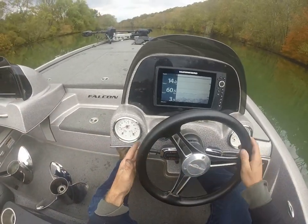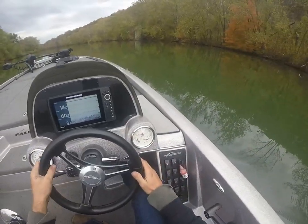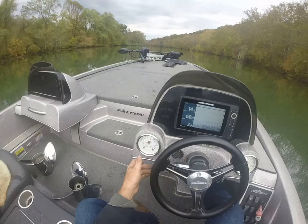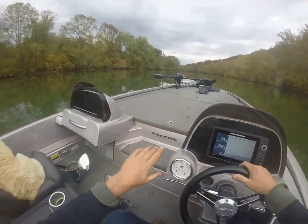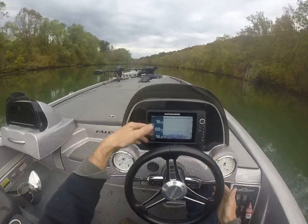I'm going to go ahead and raise this up a little bit more. For a faster hole shot, bring this down. Half a tank of gas, live wells, tournament stuff — here we go. Notice low work, gone.